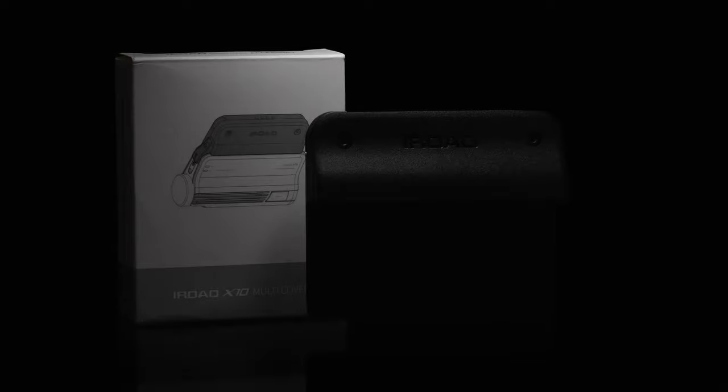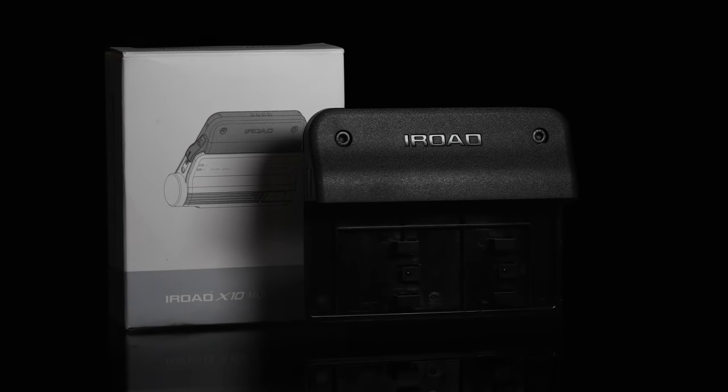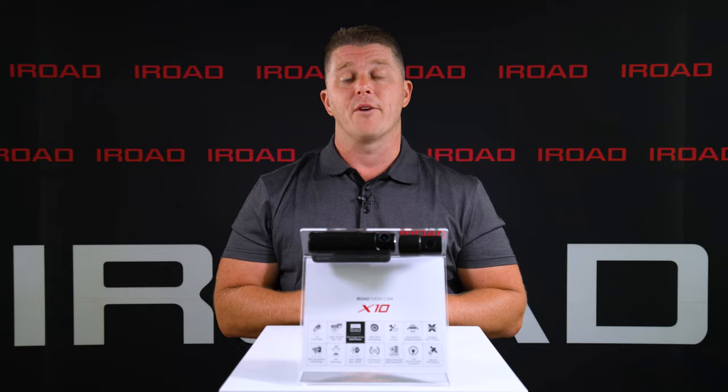The X10 also offers a tamper-proof cover for extra security and an OBD scanner for vehicle diagnostics and extra information about your vehicle.